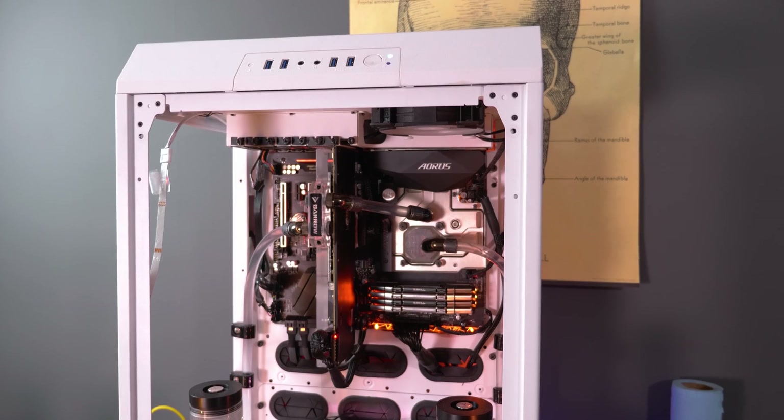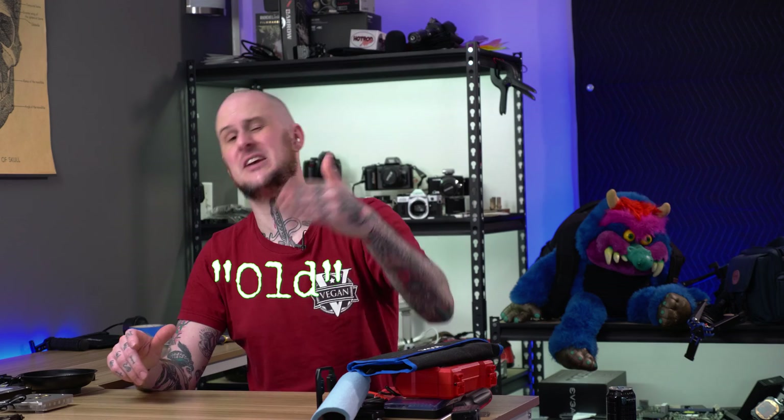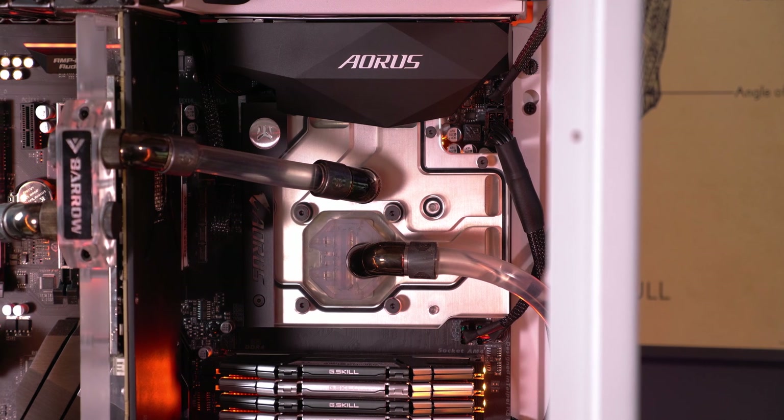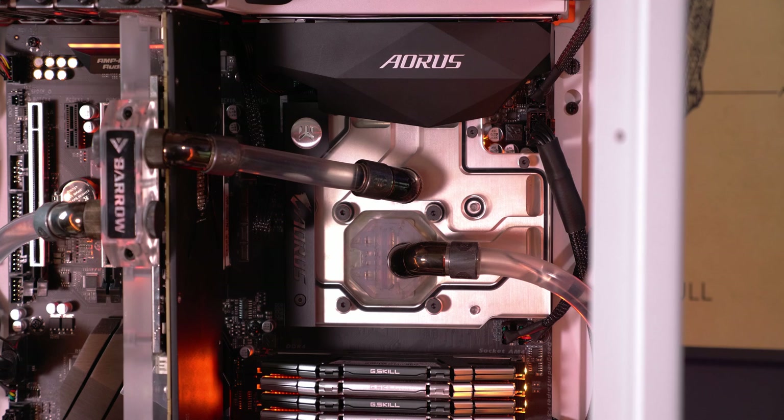Hey folks, in this video I'm going to be updating my workstation PC. I had the thing in a Tower 900 with a Ryzen 7 2700X and an old X370 Gigabyte motherboard, 32 gigabytes of RAM and a Vega 56 graphics card, full custom water cooling and an EK monoblock.